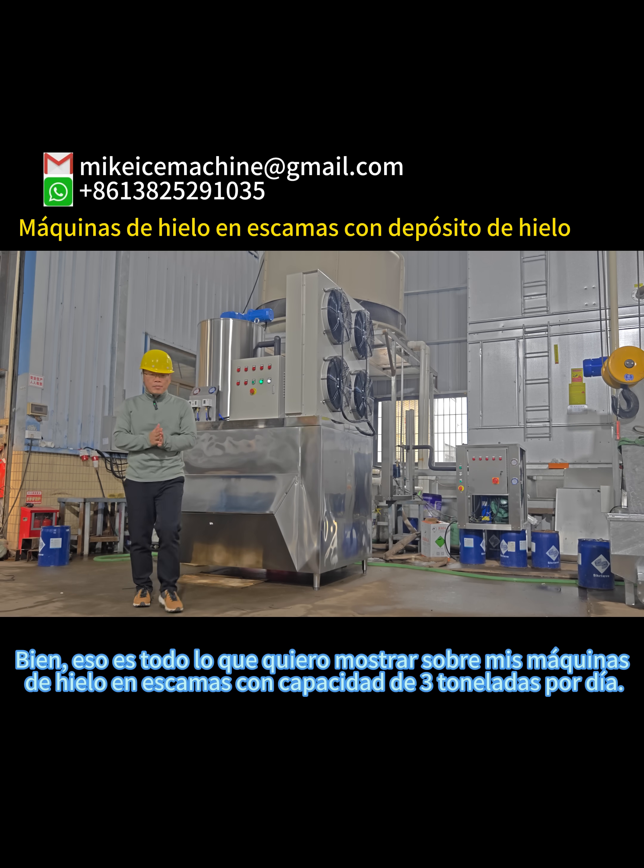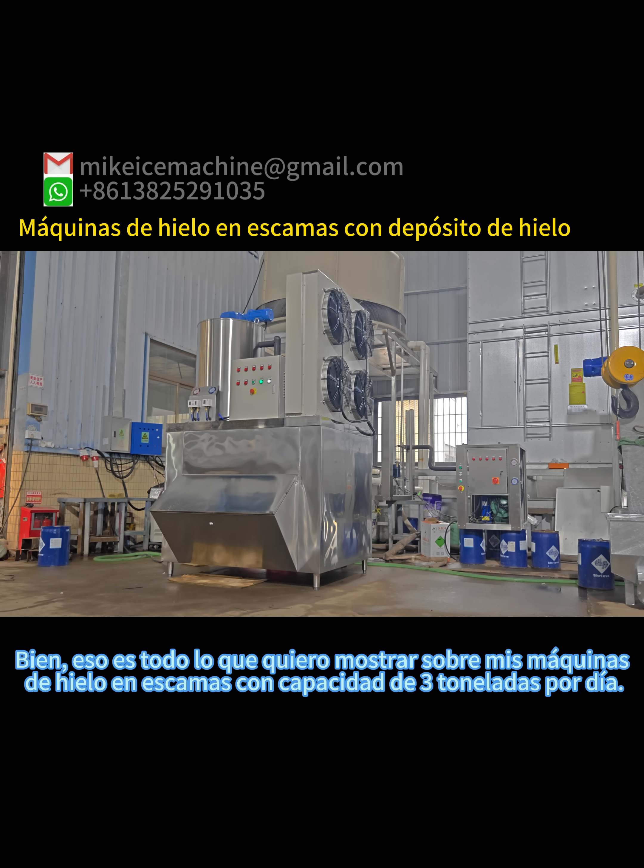So this is all I want to show about my three-time capacity flip that machine.